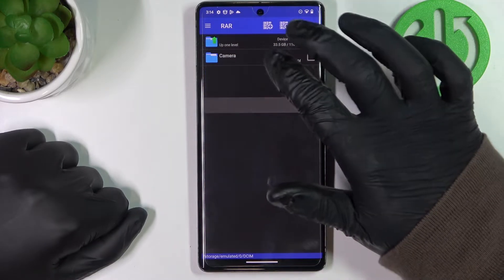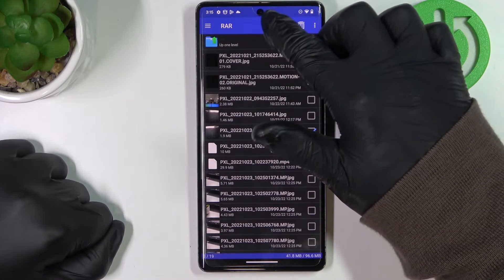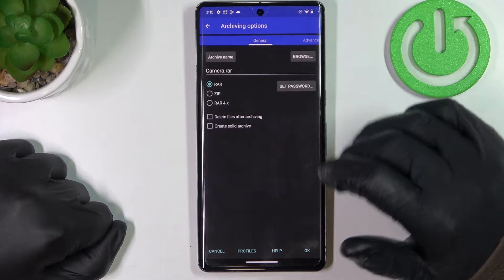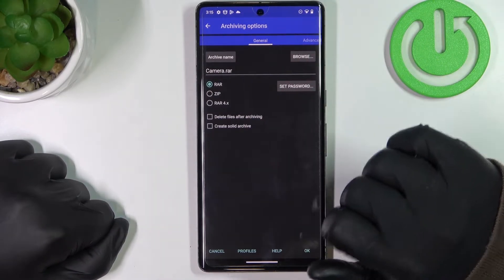Then go to the folder that contains your files, select each of the files, click on this plus button, and you'll enter archiving options, where you can change anything about archiving files.